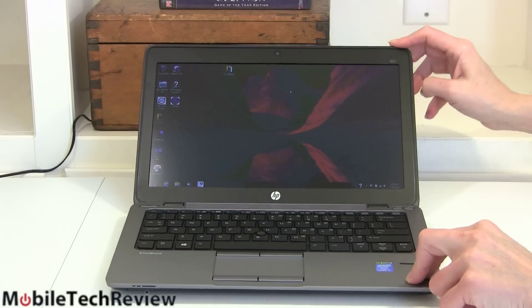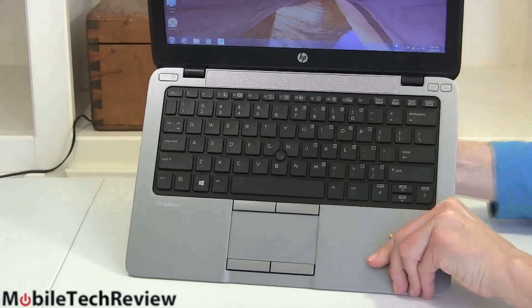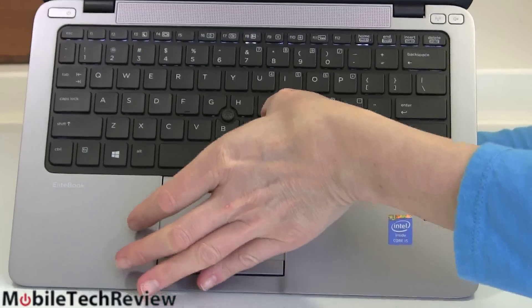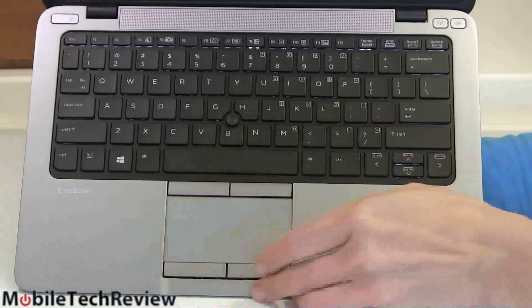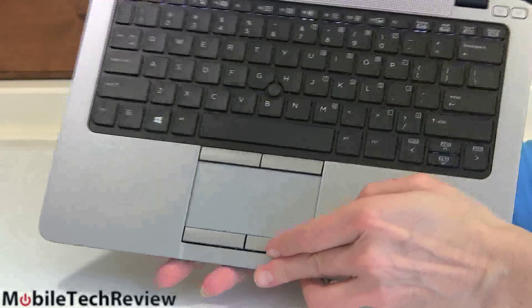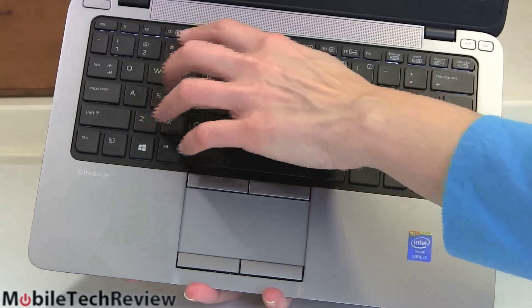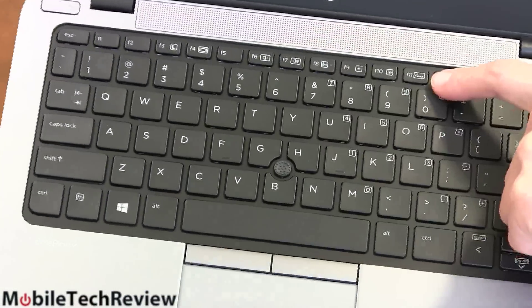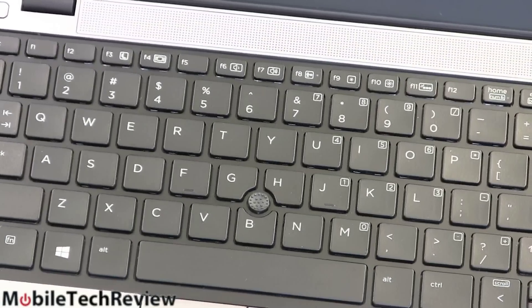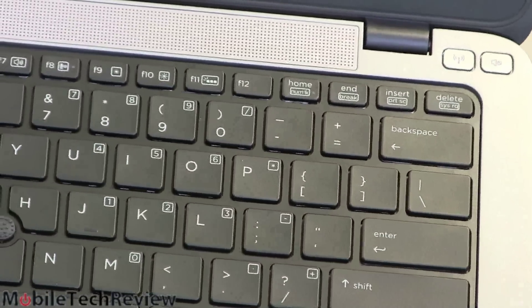Unlike the ThinkPad, the display does not go all the way back — that's as far back as it goes. HP does a good job with keyboards generally, and this one is nice and firm with not a lot of flex. It has backlighting — a little hard to see in good lighting, but it's there. The keyboard is nicely laid out and very comfortable, with everything where you expect it. There's an Fn key for multimedia functions, volume, and even a microphone on/off button. There's also a wireless on/off and a mute button, usually important to business users.